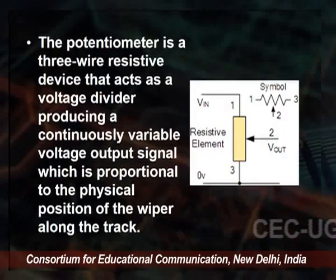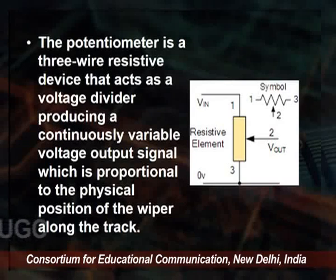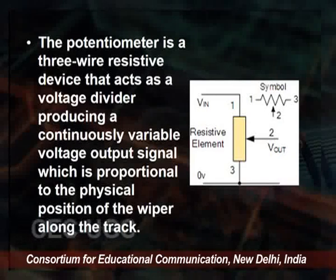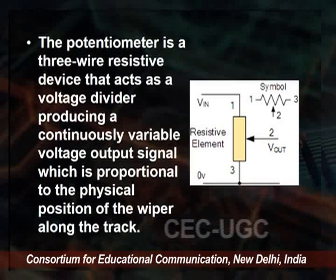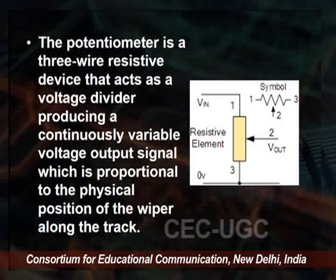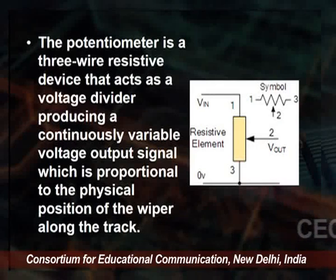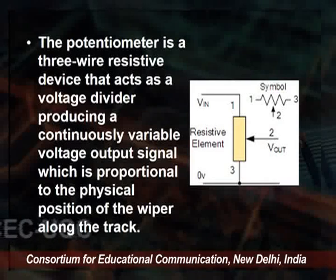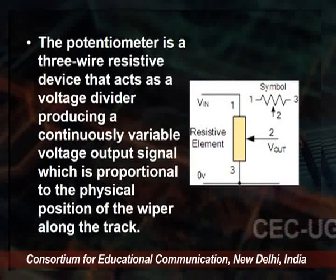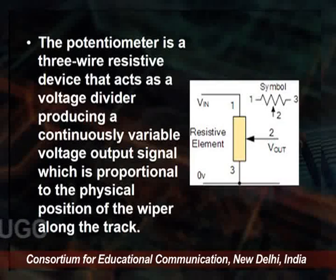On the screen you can see pin 1, pin 2 as V-out, the input voltage Vin, 0 volts, and the resistive element with its symbol. The potentiometer is a 3-wire resistive device that acts as a voltage divider, producing a continuously variable voltage output signal proportional to the physical position of the wiper along the track. Pin 2 moves accordingly and gives variable output.